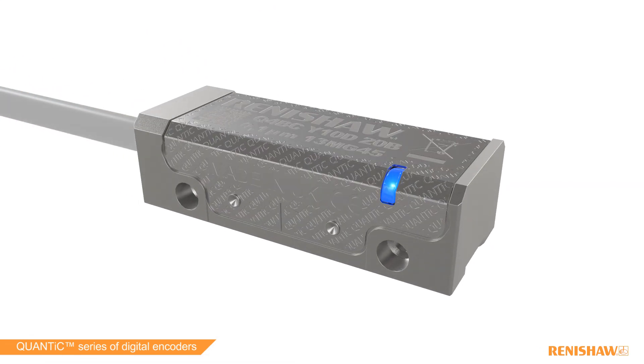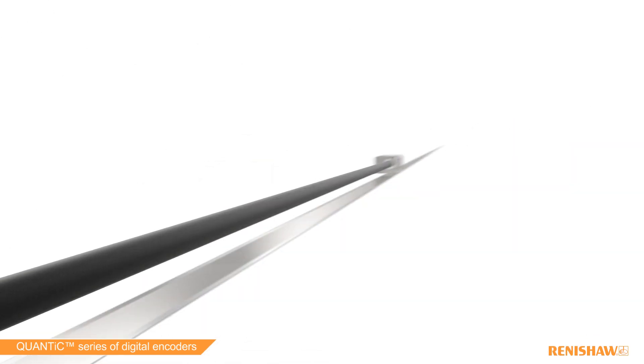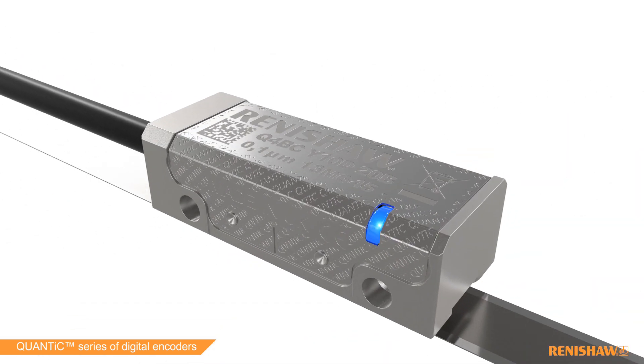The QUANTIC encoder series is Renishaw's fastest incremental encoder, reaching speeds of 24 meters per second to meet the most demanding motion control requirements.